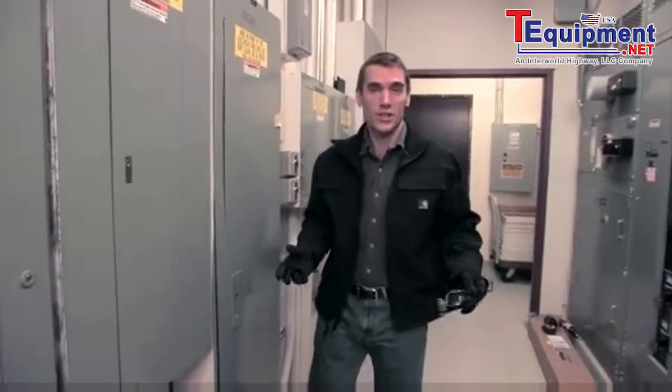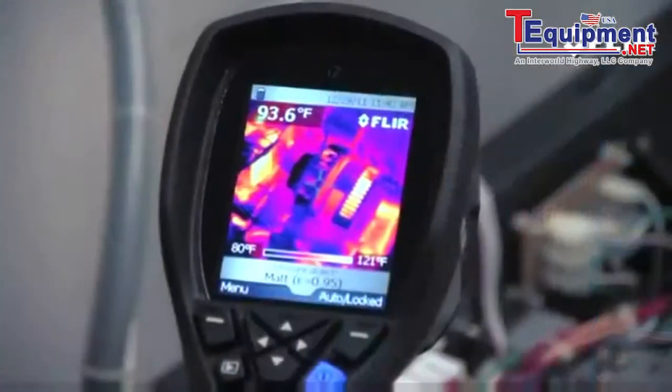If you're an electrical contractor, a mechanical expert, or a maintenance technician, you need a FLIR infrared camera. There's no doubt about it. In fact, if you're not already using one, you're behind the curve.